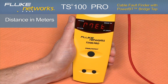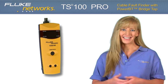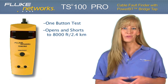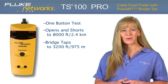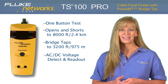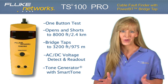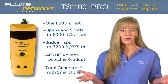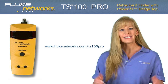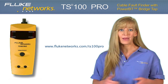The TS100 Pro is the right choice for any field technician and so affordable everyone can have one. One-button testing finds opens and shorts with no dead zone from 0 to 8,000 feet or 2.4 kilometers. Locates multiple bridge taps on the line up to 3,200 feet or 975 meters. Indicates and provides real-time AC and DC voltage measurements, and gives you the ability to locate and guarantee your pair with the built-in toner and smart tone technology's five distinct tones. With adjustable VOP, the product works on virtually any two-conductor cable. Another simple, innovative test solution from Fluke Networks. For more information, please visit flukenetworks.com/ts100pro. Keep an eye out for more new and exciting products from Fluke Networks. Thanks for watching.